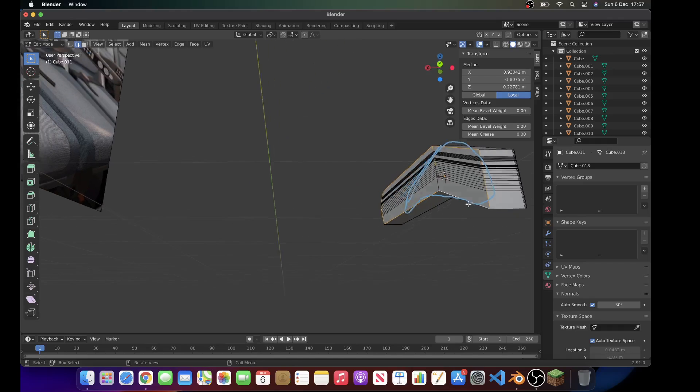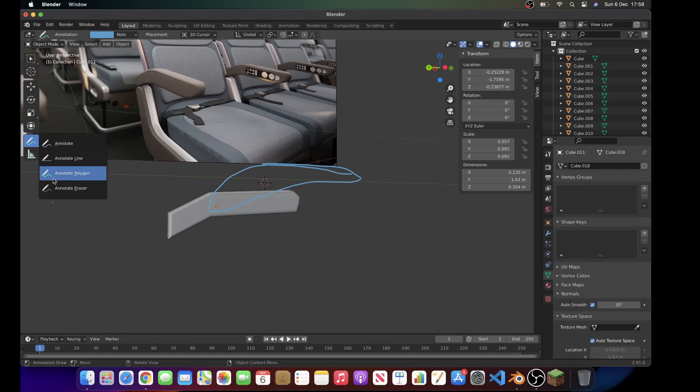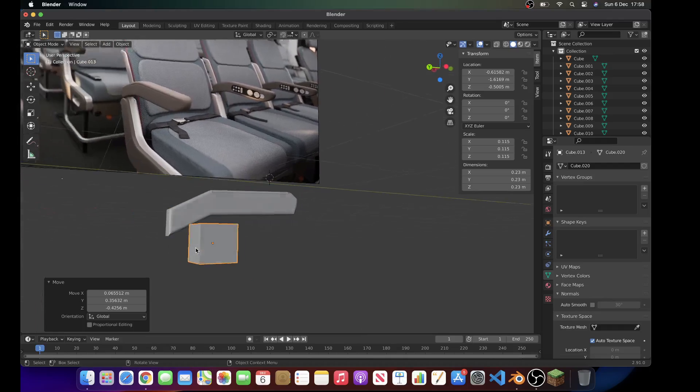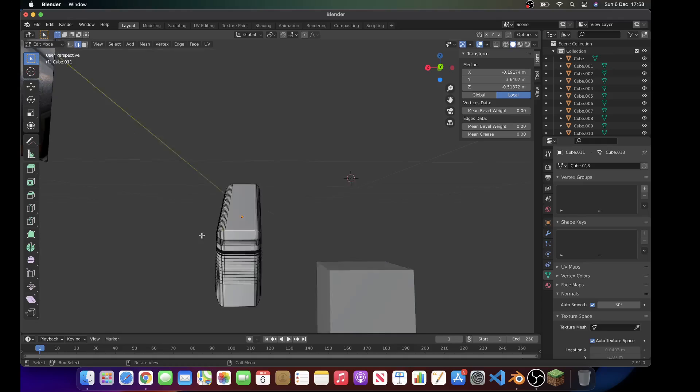Alright guys, so now that we've done the actual seat, we're going to be making the armrest. What I've done here is I've duplicated this and then switched it so I can have a rough idea how I can make the armrest. So yeah, that's what we're going to do.